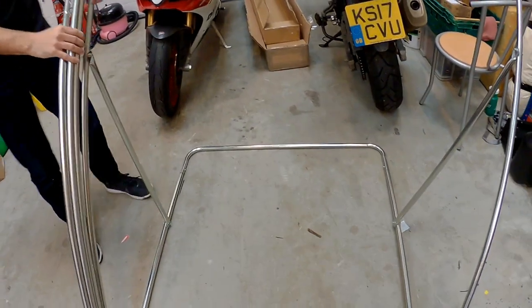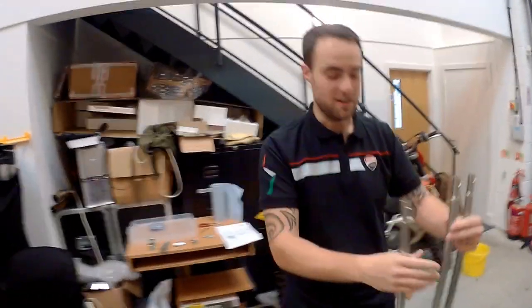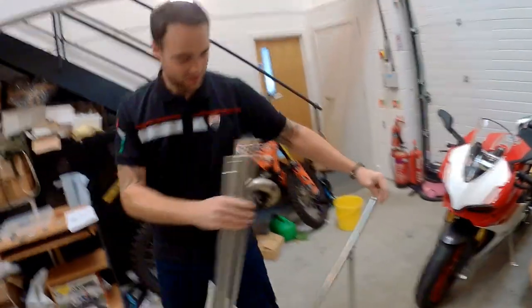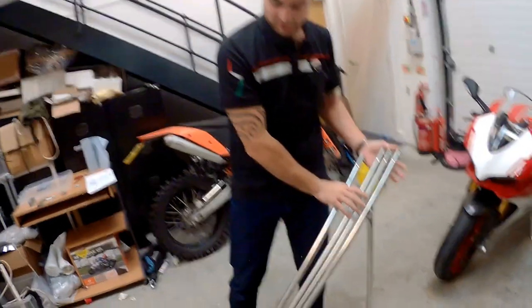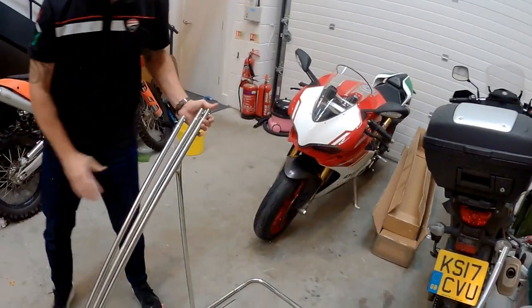There we go. So now we've got to do that on that one, and that on that one, and repeat basically. Well, I'll hold this side and you go grab another one so we can show the process in action. Hopefully it doesn't fall on the £35,000 Ducati.